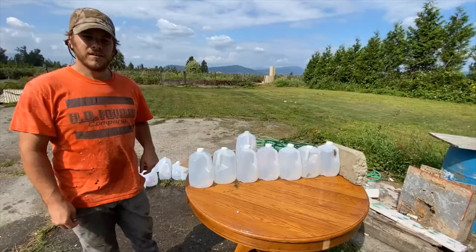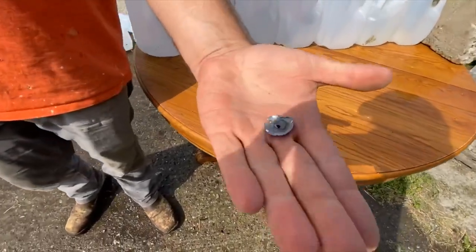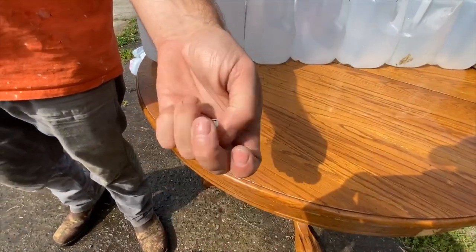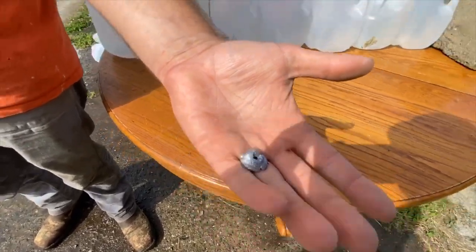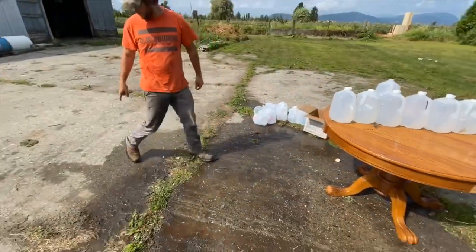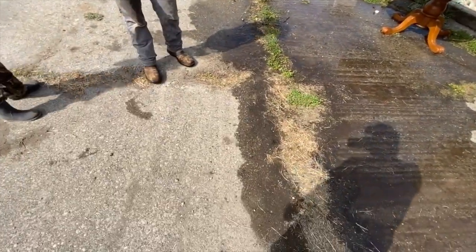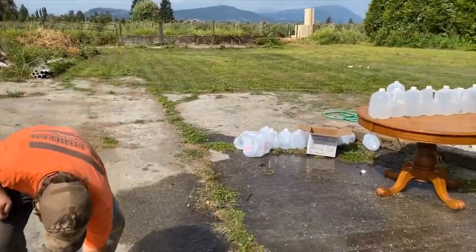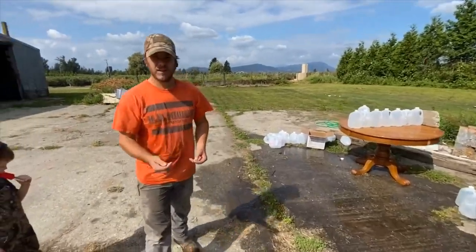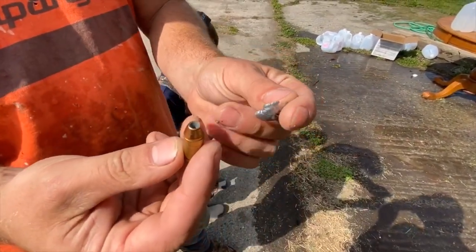Found it. Curious to see what that weighs. It hit that one jug and just exploded — I was standing here when I shot and it put it right there. It flung it but hit with some serious impact. This is the bullet here and this is what we ended up with.